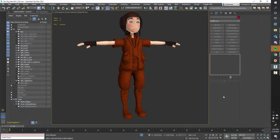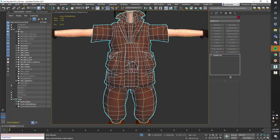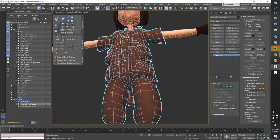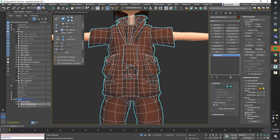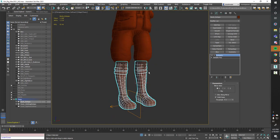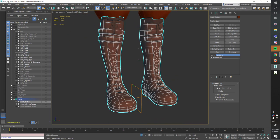In this video, we're going to take a look at unwrapping the retopo we did in a previous video. So if you haven't seen it, you might want to go watch it. That retopo is a game-ready solution — it's low res, there aren't layers of clothes, it's all modeled together in one. I have kept the boots separate, however, and we're going to start with the boots.